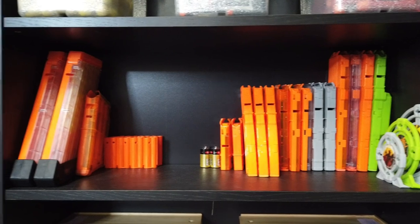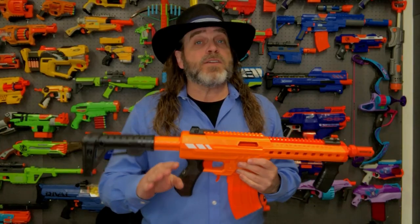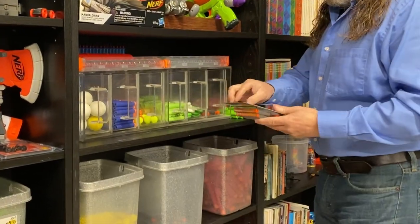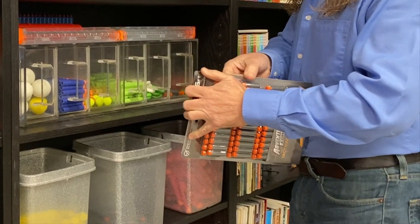I should also mention that the Dart Zone Pro is compatible with most Nerf magazines and Nerf darts, which is great for those of us with a large collection of Nerf brand magazines. Currently there are no Dart Zone magazines available on shelves, but I'm certain there will be soon. I purchased an additional package of 100 short darts because these get lost very easily, and they're great darts, so I wanted to have a lot of them on hand.